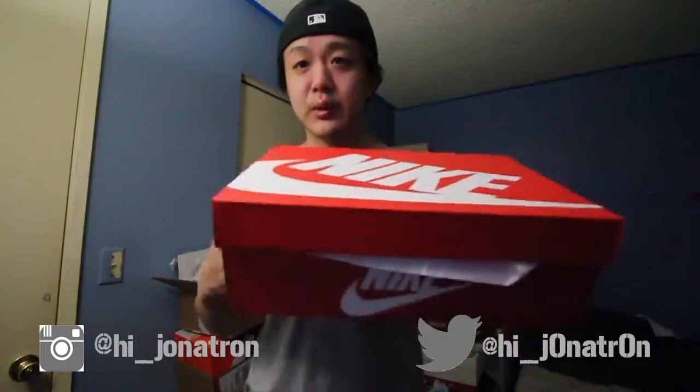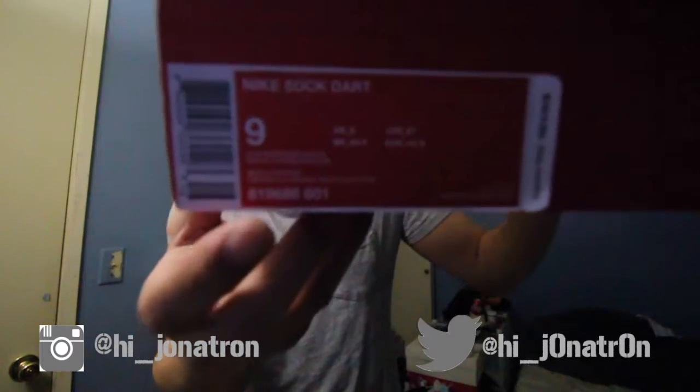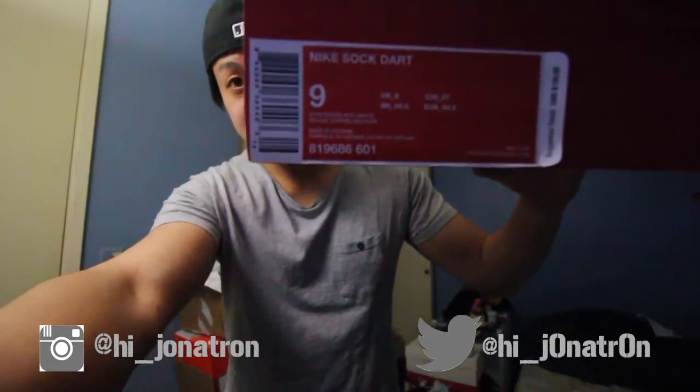So here's the box. It's a Nike Sportswear box. It's going to be short and simple, right to the point. So here it is. They're going to be the Nike Sock Darts in a size 9. The official colorway for these are gym red, black, and white.